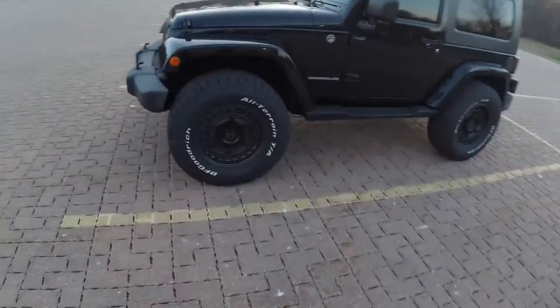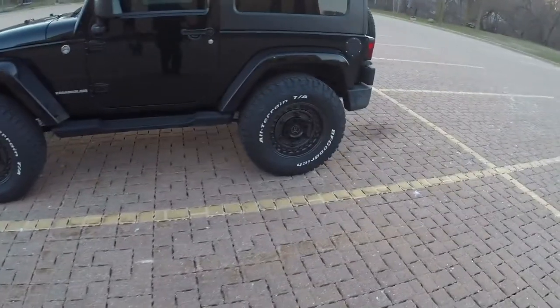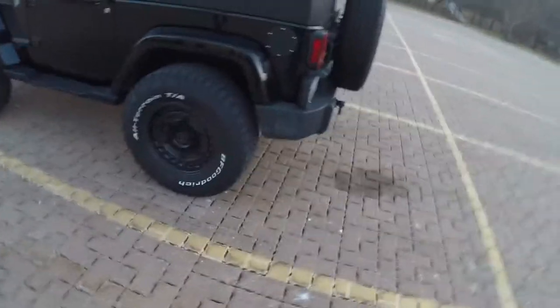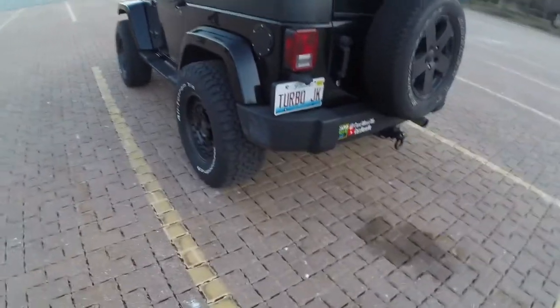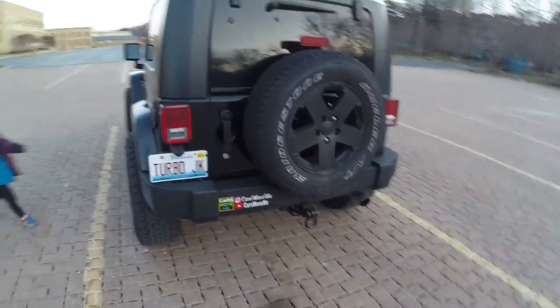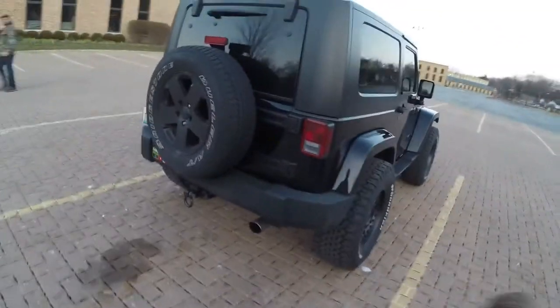Black Rhino Armory Wheels, BFGoodrich All-Terrain TA KO2 tires. These are 325/65 18-inch. And there's my spare on the back — that's the stock spare tire.